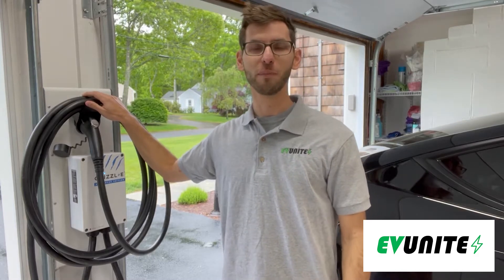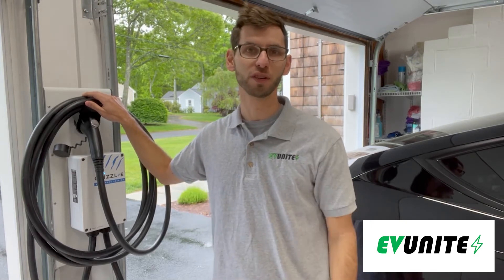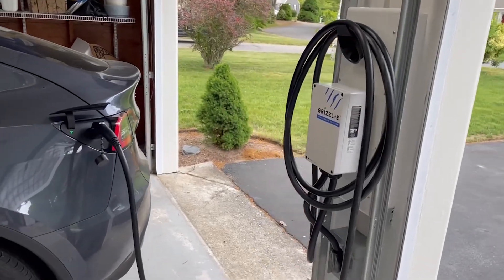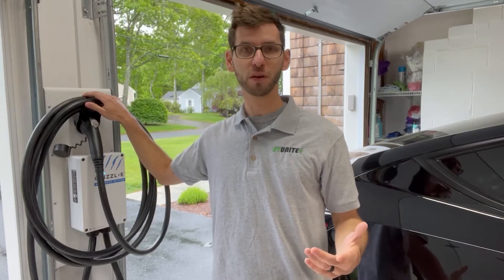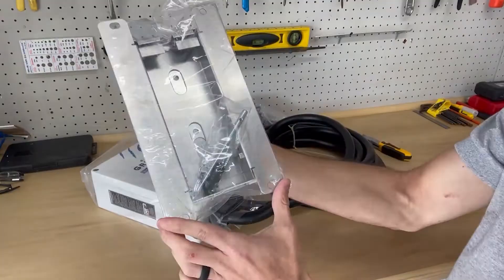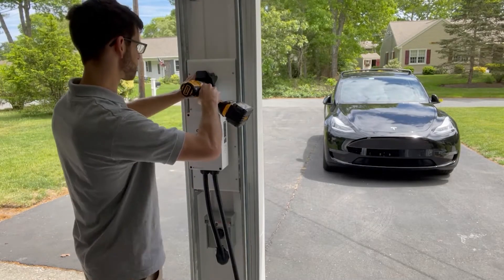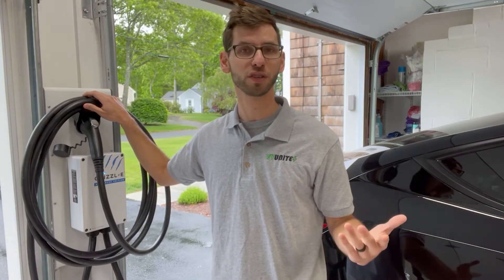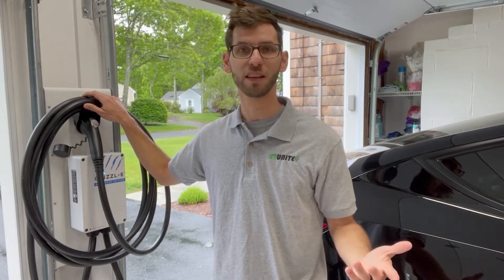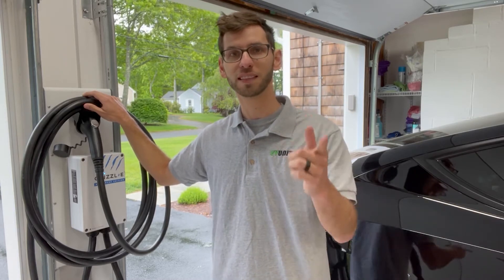Hi everybody and welcome to another episode of EVUnite. In this video we're going to be reviewing the Grizzly home EV charger and doing a demonstration where we charge a Tesla Model Y using this charger. This is part of a video series. In the first video I did an unboxing, the second video showed how to mount and install the charger on the wall. If you're new to the channel and interested in electric vehicle content, consider subscribing, and if you find value in it please give it a thumbs up.